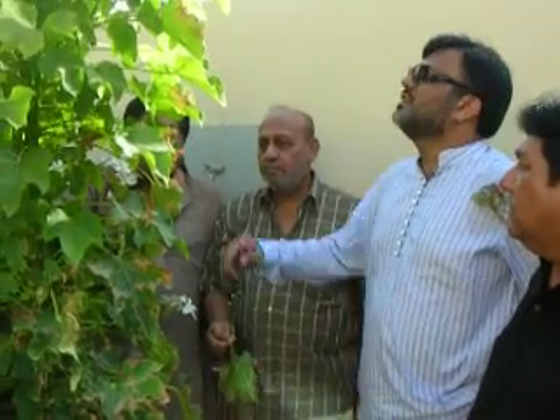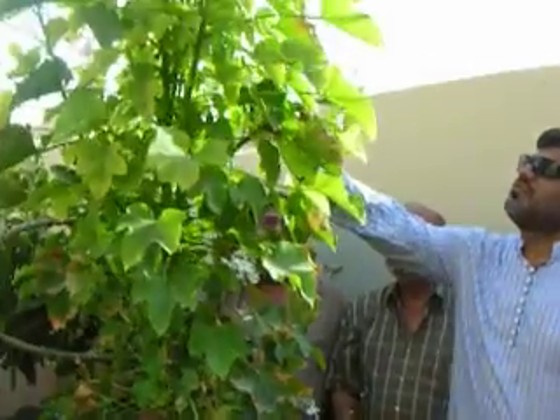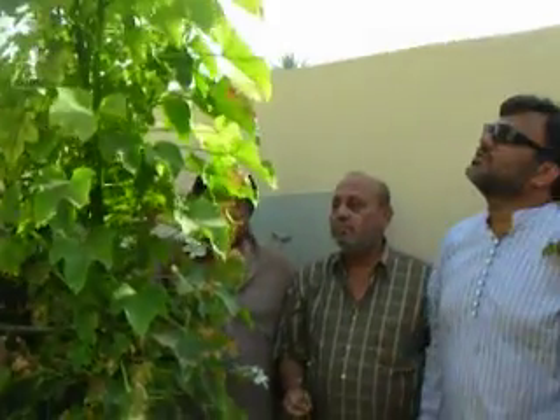Soon it will have flowers and seeds will come out, insha Allah. It is good growth — and not only that.